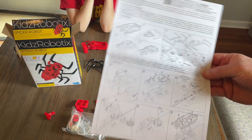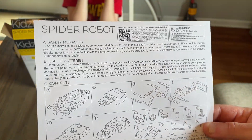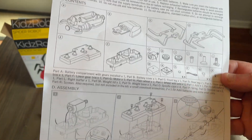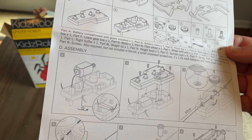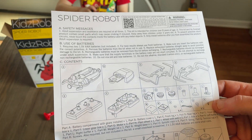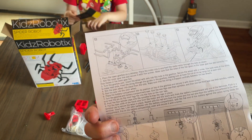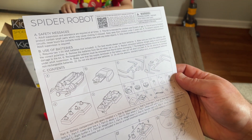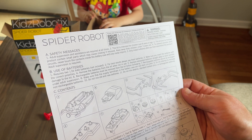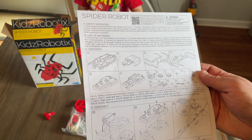We have all the components out of the box. I've got somebody in the background throwing a fit, so I'm going to try to make this as clear and precise as I can. We've got a small variety of components — some of the pieces are kind of small, so I can see why there's an age limit. Sidekick is four, so we're going to try to get this together. It looks like we need two triple-A batteries and a small Phillips screwdriver, so let me get that and we'll get started.